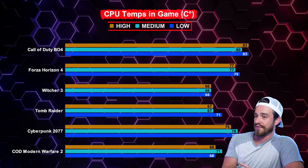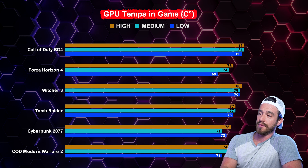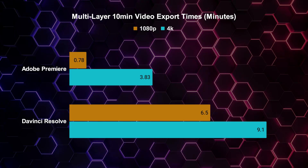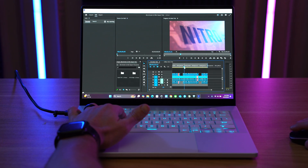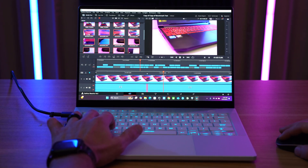We did a lot of in-game testing as well, and these were our CPU temperatures at the three different quality presets that we tested for each game. I honestly expected them to be hotter for such a thin and powerful gaming laptop. These were our GPU temperatures — a little hotter than the CPU overall, but still not that bad. For creators that do a lot of 4K editing, even at 4K in Premiere with multiple layers, we got less than four minutes to export a full 10-minute video. Scrubbing in the timeline was super smooth, but 4K did lag just a little bit. Multi-layer 4K playback was smooth in both DaVinci and Premiere, but scrubbing in 4K in DaVinci lagged just enough to where I'd recommend creating proxies first.